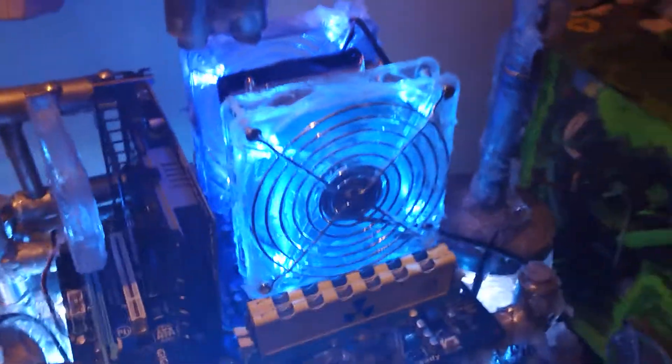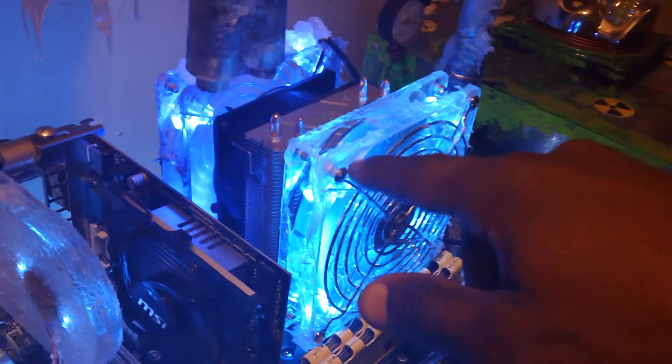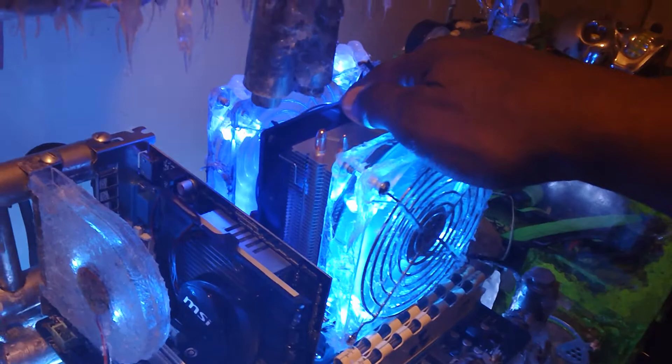Anyway, everything's been fixed and my machine's back online. What you're looking at here: this right here is a 120-millimeter fan, this is another 120-millimeter fan right here, and this right here is a 90-millimeter fan. These fans are running off these controllers right here.